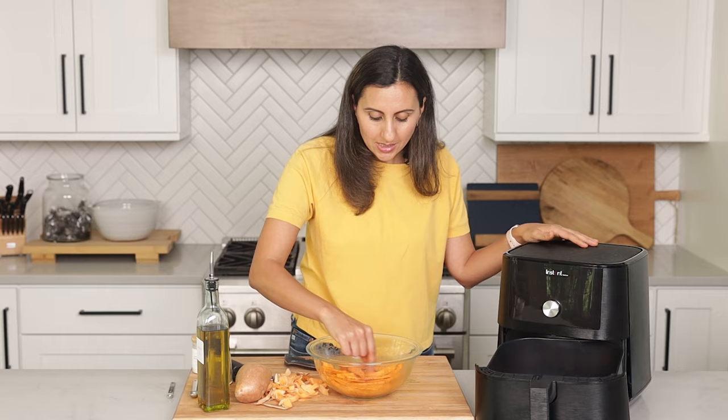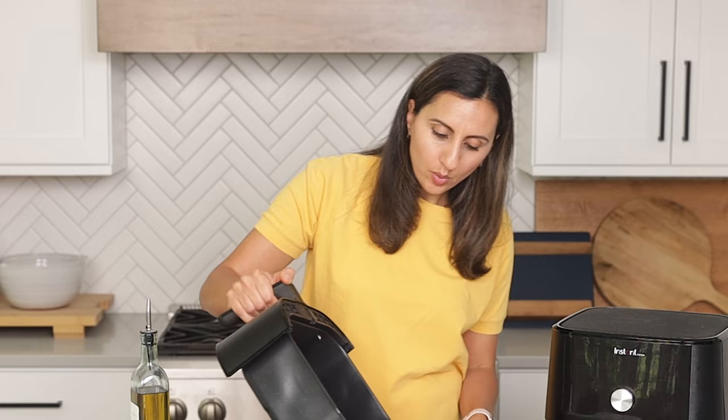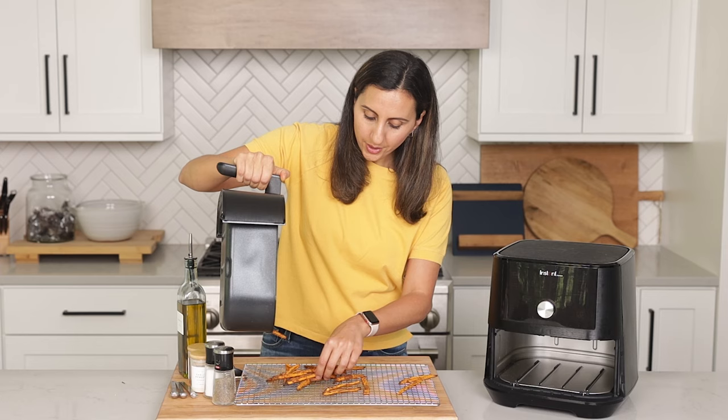Time's up — let's check up on the sweet potato fries. Look how good they look, they're nice and crisp. They're not like frying potatoes in oil, but they do crisp up on the outside, which comes out so good when you're having it as a side dish. What I like to do is transfer them to a wire rack for a couple of minutes before serving, because air is gonna circulate around the wire rack and help them crisp up just a little bit more.